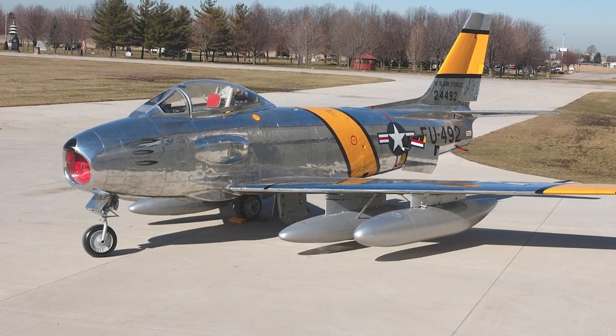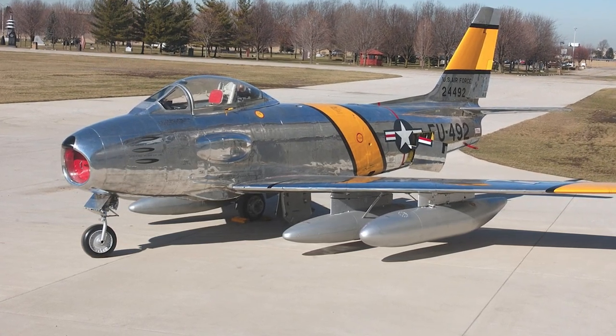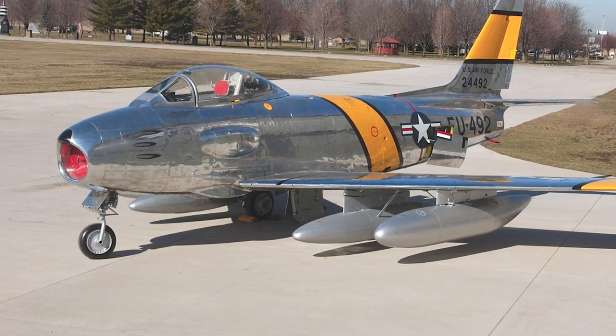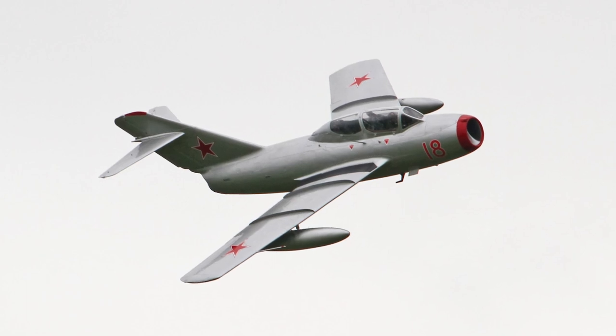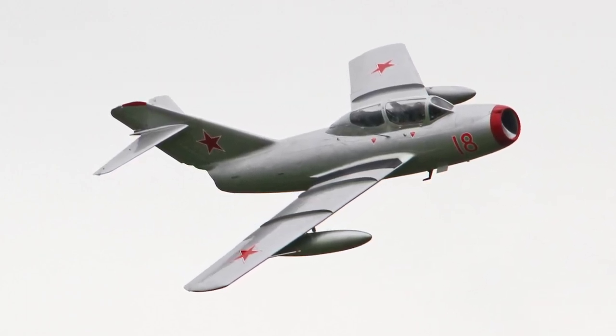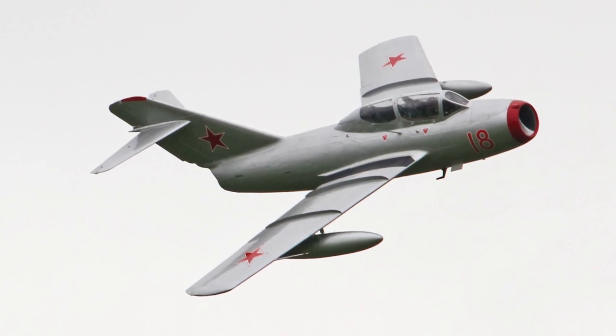The F-86 entered service in the U.S. Air Force in 1949. Three squadrons were rushed to the Far East in December 1950 to face the threat of the MiG-15 that had been introduced in the Korean War. The first F-86s were inferior to the MiGs in most ways, but when the F-86F was introduced in 1953, the F-86 was slightly superior to the MiG-15 in performance.